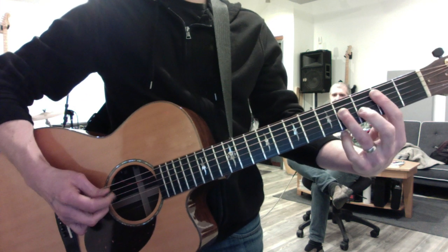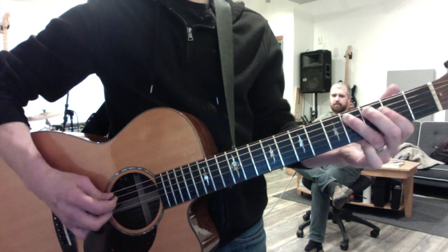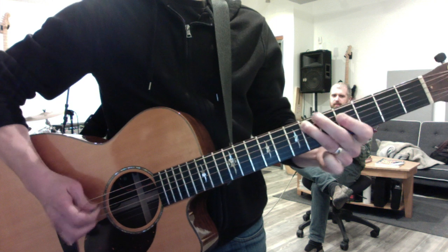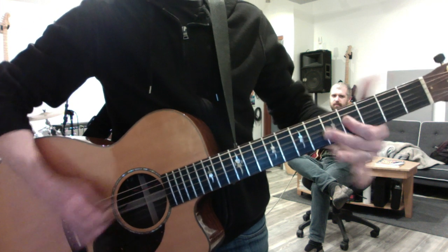So one lick at a time. Here we go. Again. Then you land on the first finger for the next chord. Again.